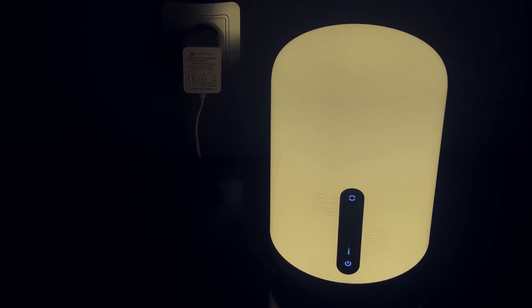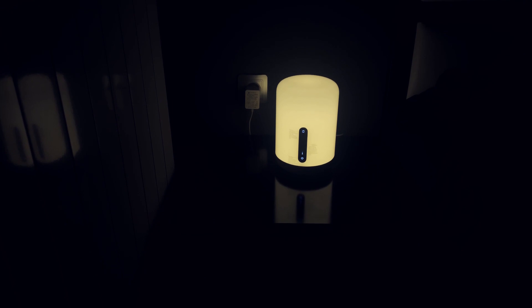Thanks for watching this video. If you liked it, please give it a like and subscribe to my channel. Any questions about the Xiaomi lamp, ask in the comments. Thank you.